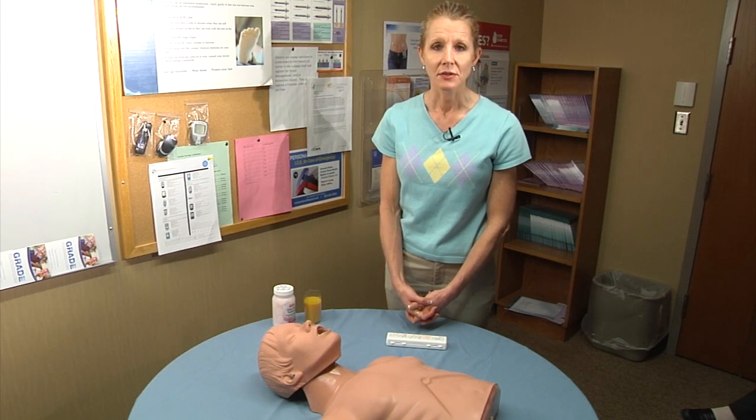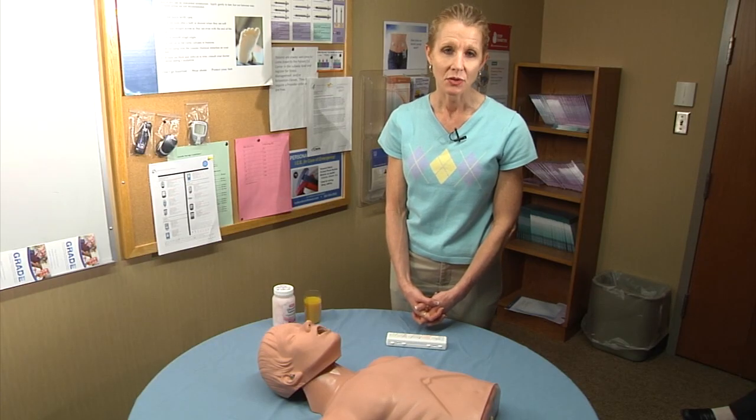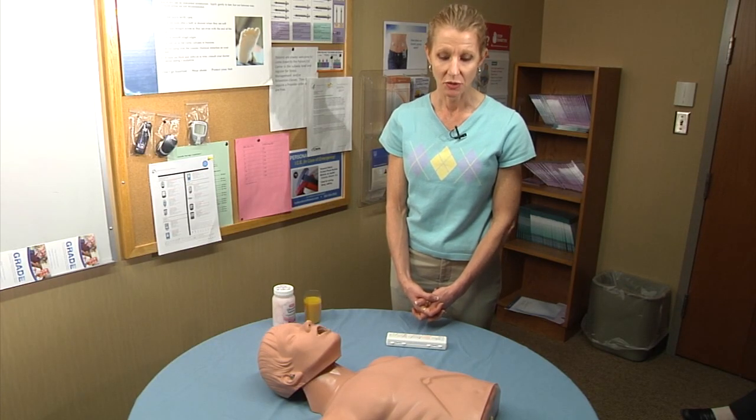My name is Sarah. I'm a certified diabetes educator. I'm here today to demonstrate how to use a glucagon emergency kit.